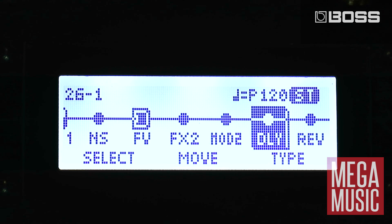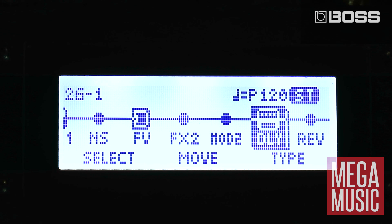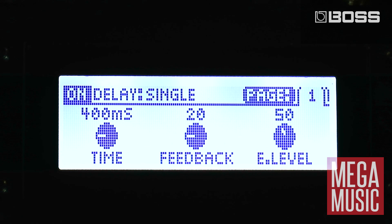So let's add some delay. Go to the delay section and switch it on. Now I might want a bit more level there, so I can hit enter and go in and edit that, and turn my effects level up.